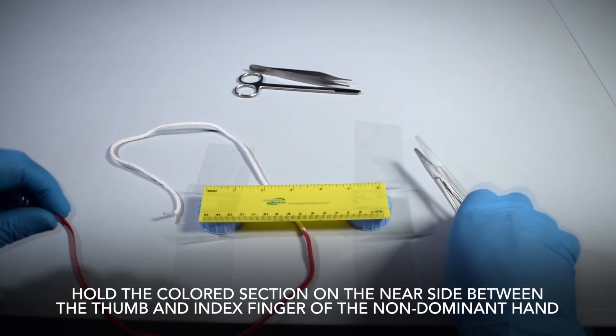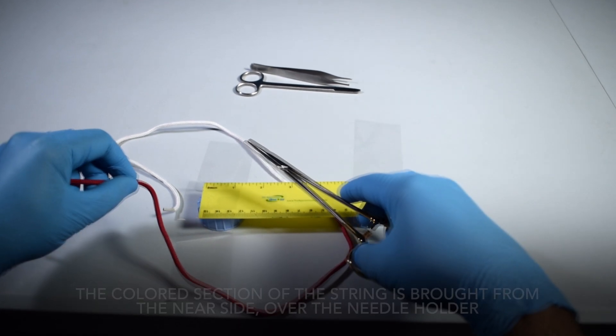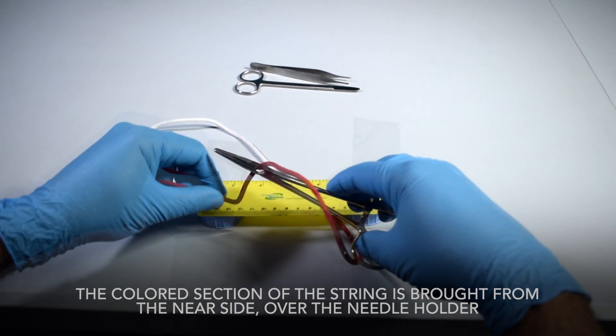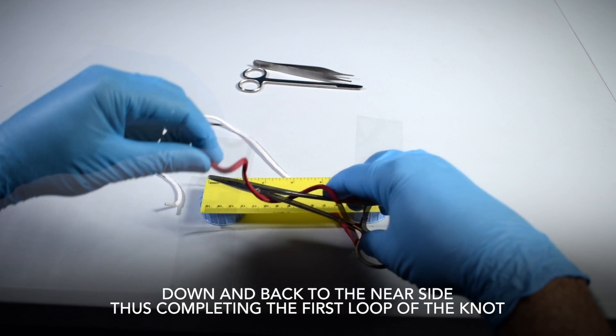Hold the colored section on the near side between the thumb and index finger of the non-dominant hand. The colored section of the string is brought from the near side, over the needle holder, down and back to the near side, thus completing the first loop of the knot.